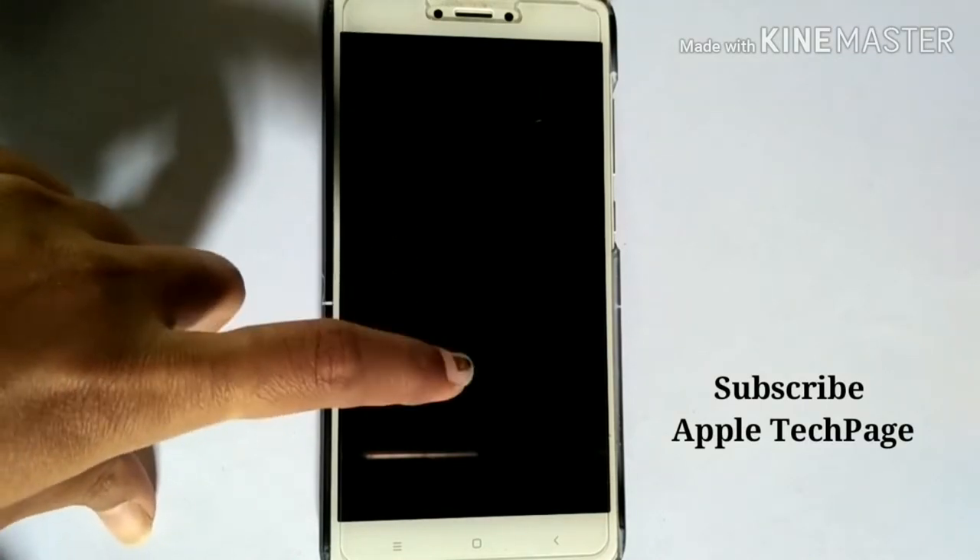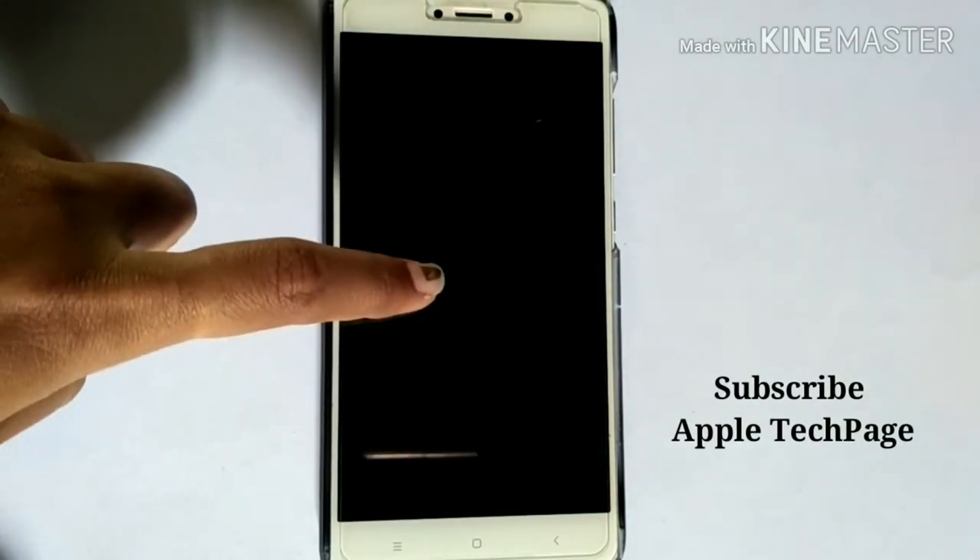Okay, that's it. This is the way to turn off your screen without pressing the power button. For more videos like this, subscribe to Apple Tech Page.